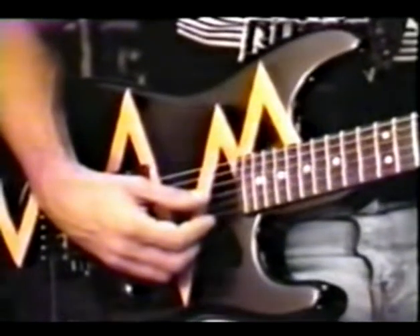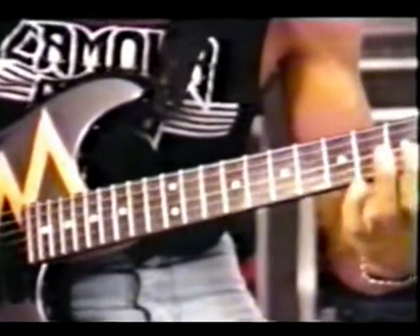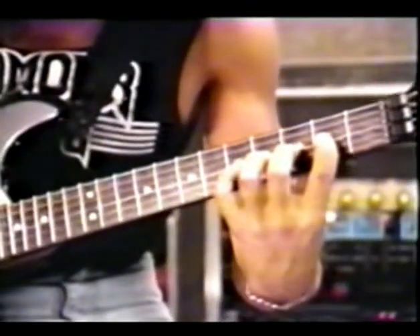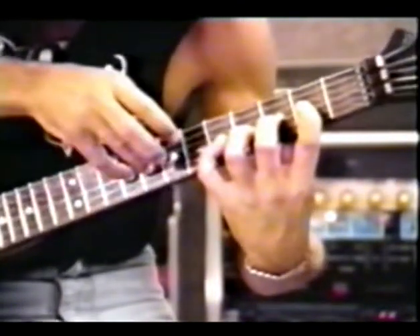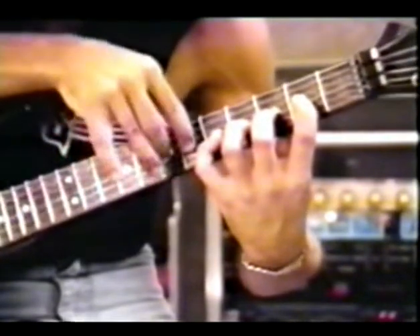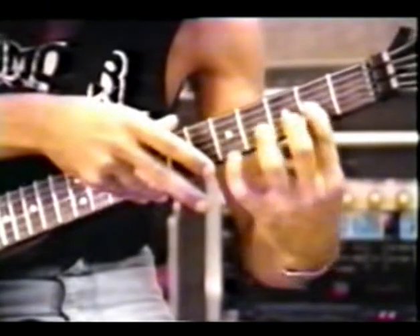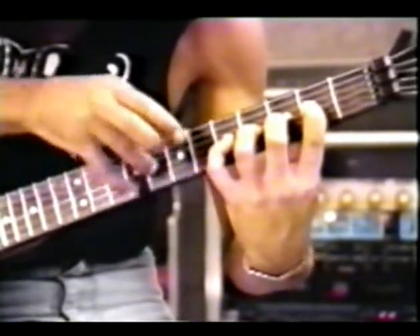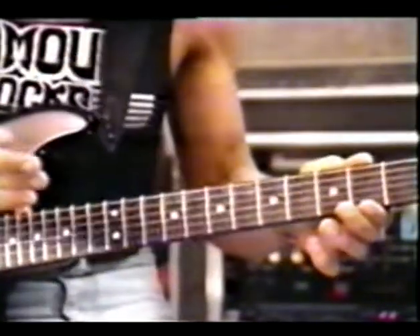Pluck the G string open G with the thumb of your right hand, and then you'll be hammering on your first finger of your left hand, going up chromatically, then do the same, then you'll be pulling up. Just do that over and over again and build up the speed for that also.